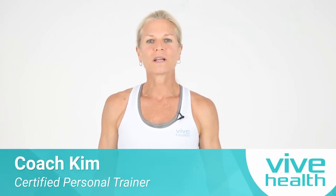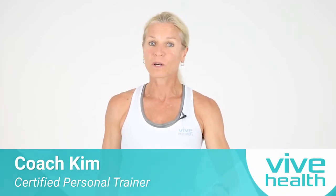Coach Kim here, seasoned personal trainer, ready to give you a 15-minute balance workout. I promise you, the more you do this, the easier and better and more confident you will become.